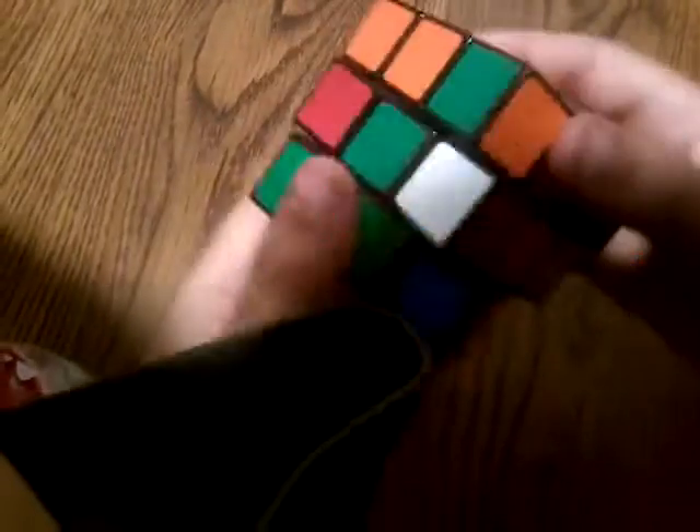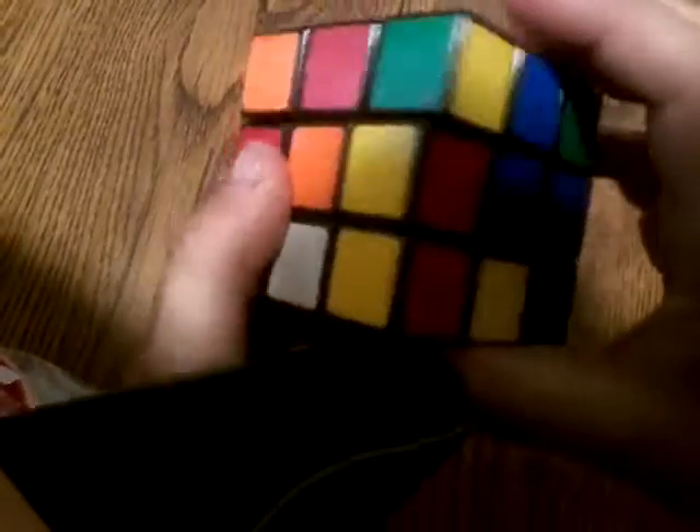We have a Kung Fu Panda Rubik's cube — they have Po, Tai Lung, and Master Shifu. You spin them around on both sides, like that, and let's see what it does.